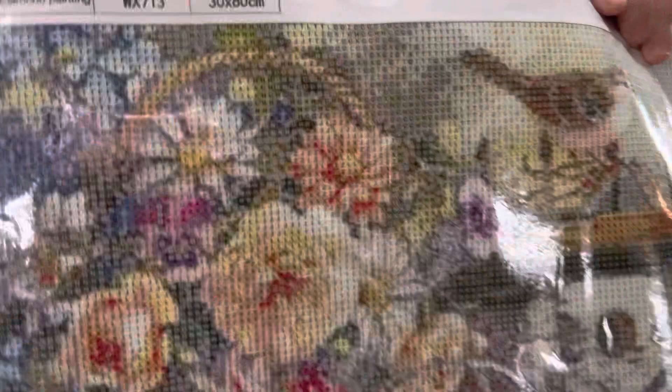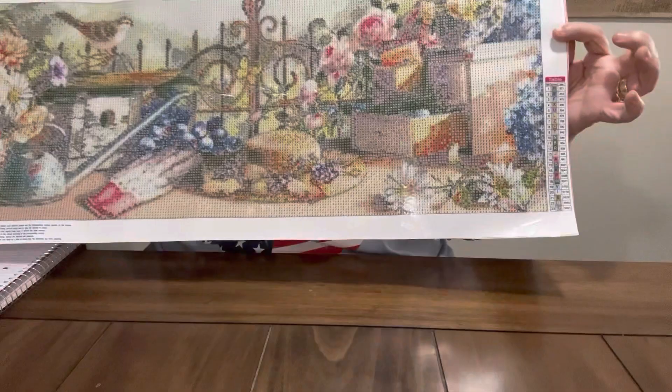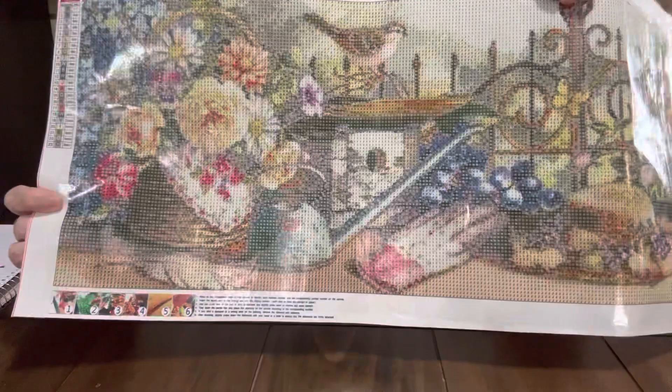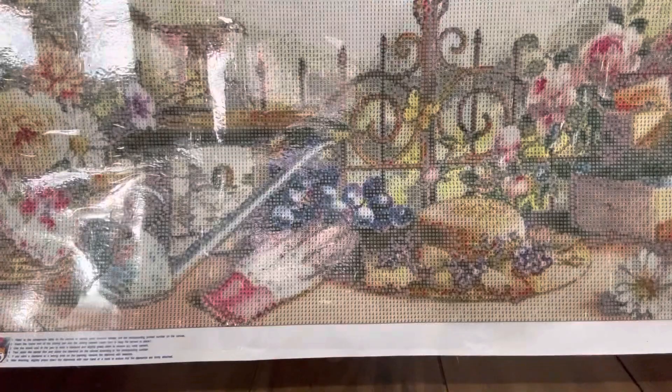Here is some of the drill fill if y'all want to see it. I love them grapes — y'all know I love doing food. Look at that pretty little bird. I'm hoping it'll turn out all right. I think the rendering will be good on it. This one was $21.99 and it is an 85 centimeter by 35 centimeter. I do have a garden theme coming up so I might do this one for that. I know it won't do for jungle, but I think it's gorgeous.